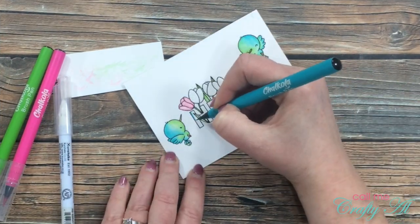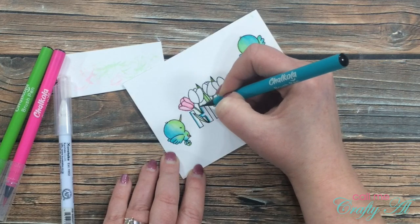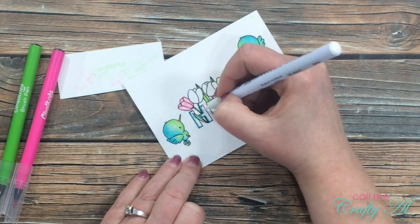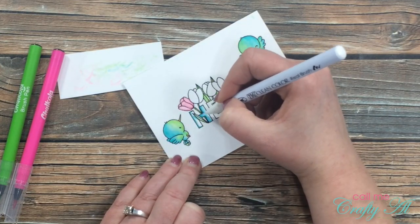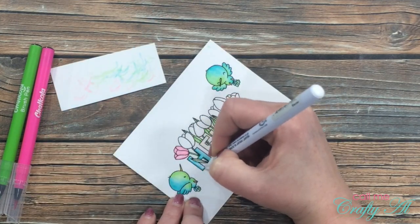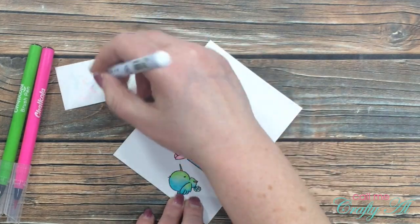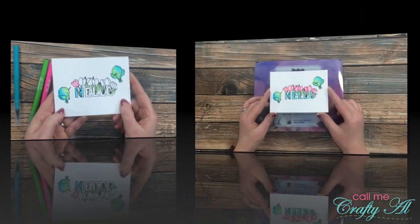Now I'll show you how I colored the letters. I chose the blue for these since I had done the leaves in green. I placed my color on the left and top edges of the letters and then again anywhere where there was overlap or I thought there was a shadow. Once I had that color laid down I pulled it in until there was a nice blend on each of the letters.